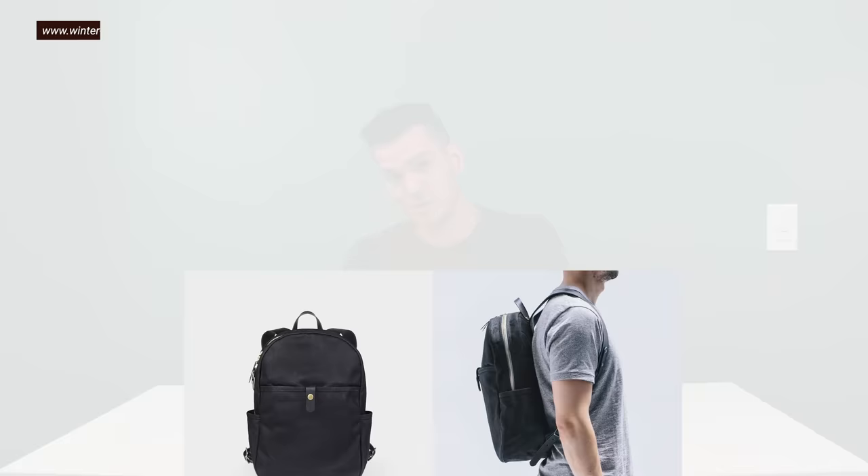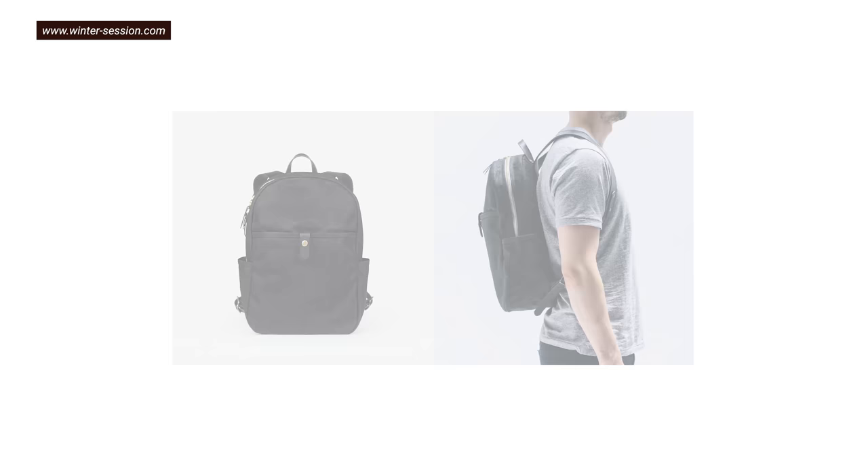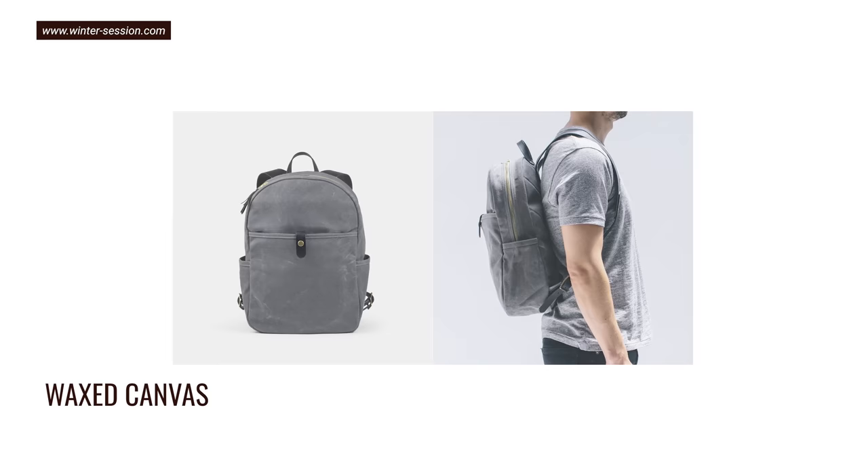If you want something really modern, I've got some options here that have the wax canvas you love in a more 21st-century design. The most minimalist is this one from Winter Session — it's 20-ounce wax canvas, so super thick, plus it's got a quilted back panel, a padded laptop sleeve, interior zipper pocket, and it comes in a bunch of colors. It's under 300 bucks — just $289 — making it maybe the most city-friendly minimalist wax canvas backpack you can get.